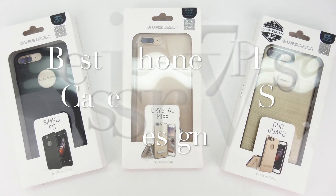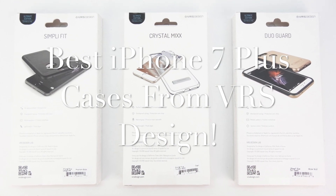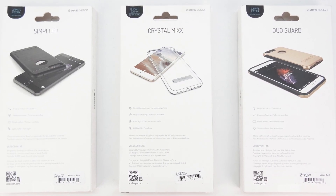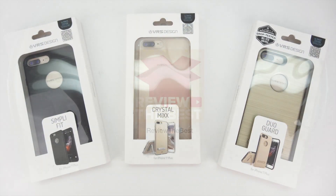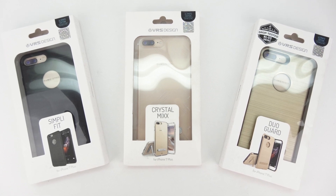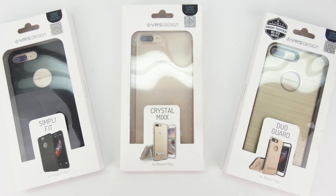What's up guys? Aaron here, back with another video. In today's video, we're going to be taking a look at the best iPhone 7 Plus cases from VRS Design. I'd first like to start off by sending a big shout out to the professional staff over at VRS Design for sending out these cases for review.